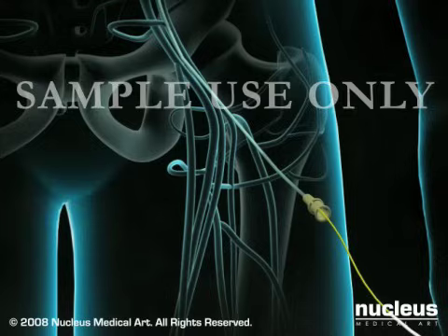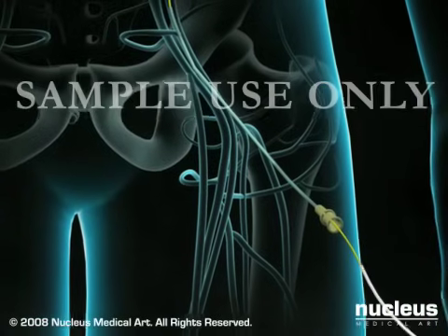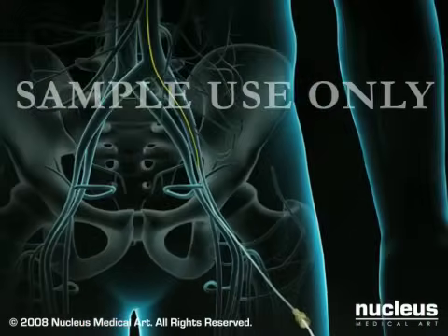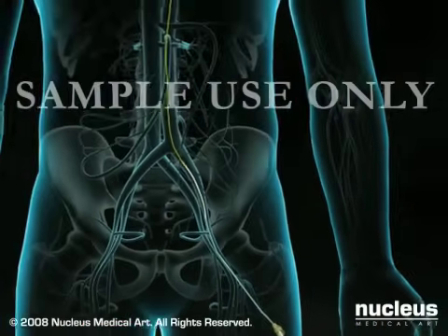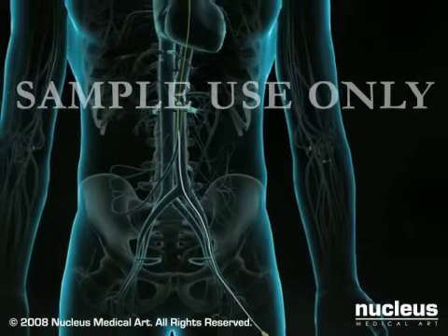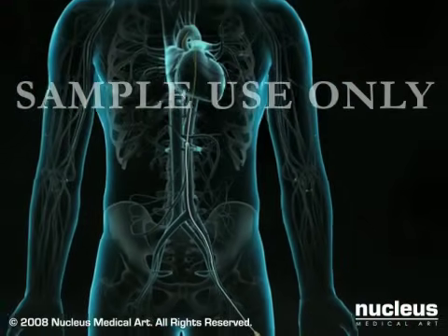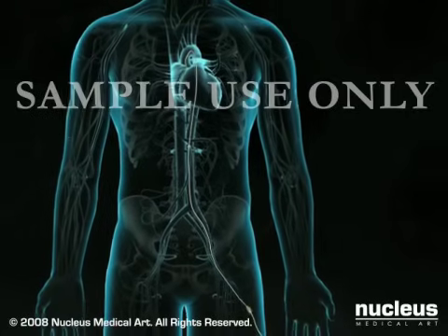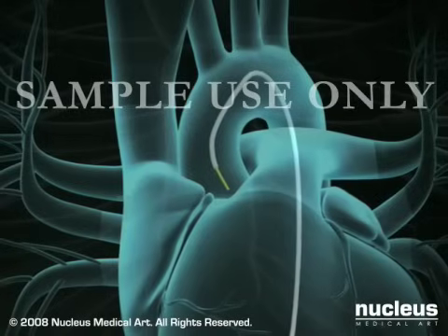Next, a soft, flexible catheter is slipped over the wire and threaded up to the heart. The procedure is monitored using a continuous X-ray imaging device called a fluoroscope. You may feel pressure as the wire and sheath are inserted through the groin and pushed through the artery, but you will not feel their movement inside your arteries.